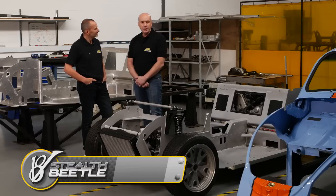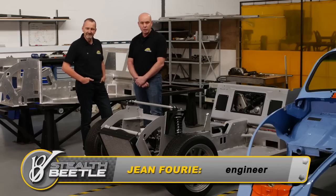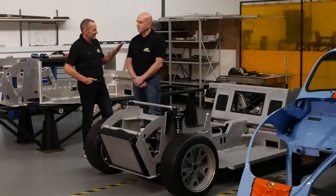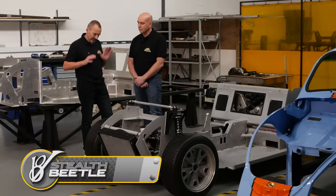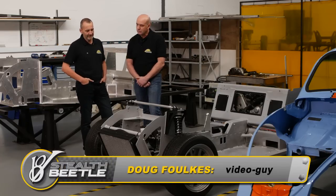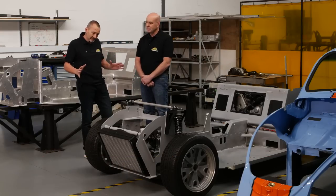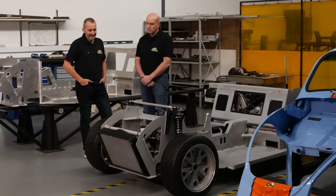Welcome to episode 13 of the V8 Stealth Beetle project. Today we'll be discussing some of the technical aspects. Just before we get going I've just got to get this off my chest. We're here busting our gut trying to get as much information out, as many episodes as possible about this build. And undoubtedly it's getting more and more beautiful each episode.